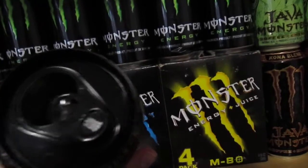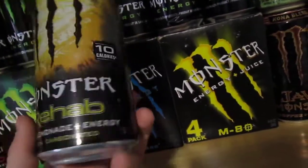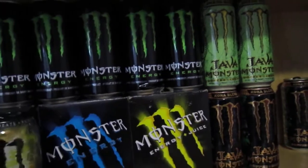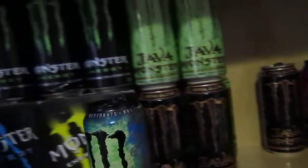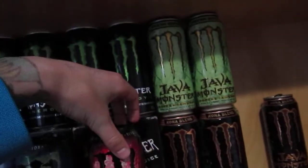Closed tab, black, silver bottom. In 2011, three more Rehab flavors were added to the line: protein, green tea, and rojo tea.